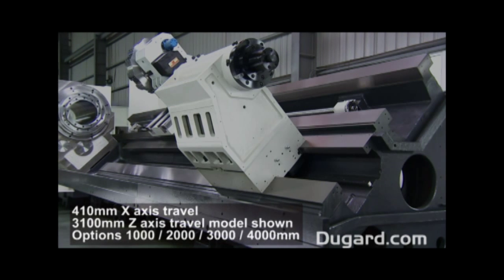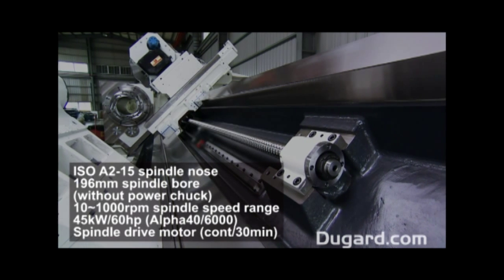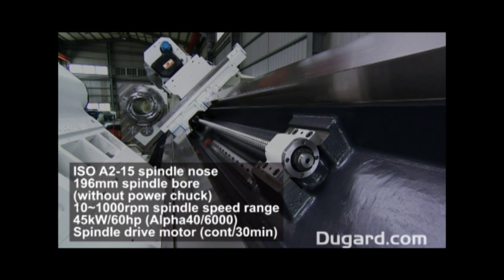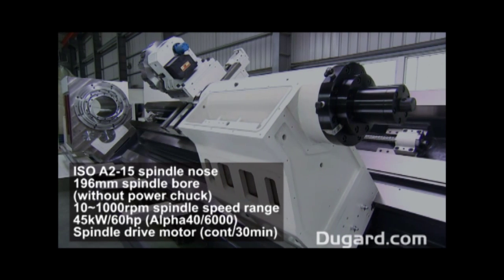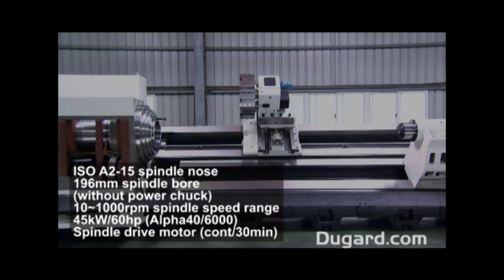The spindle nose is ISO A2-15. The spindle bore without chuck is 196mm and 160mm through a power chuck. The stock machine is fitted with a 24-inch chuck, but optional 18 and 20-inch chucks are available.